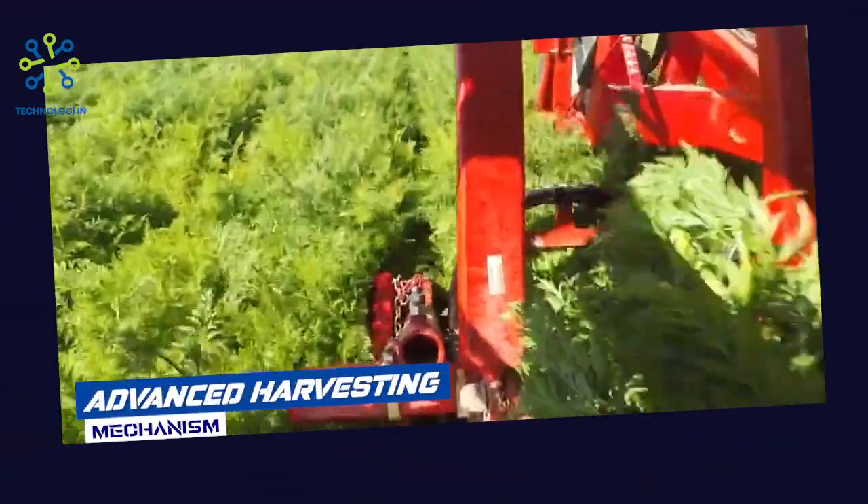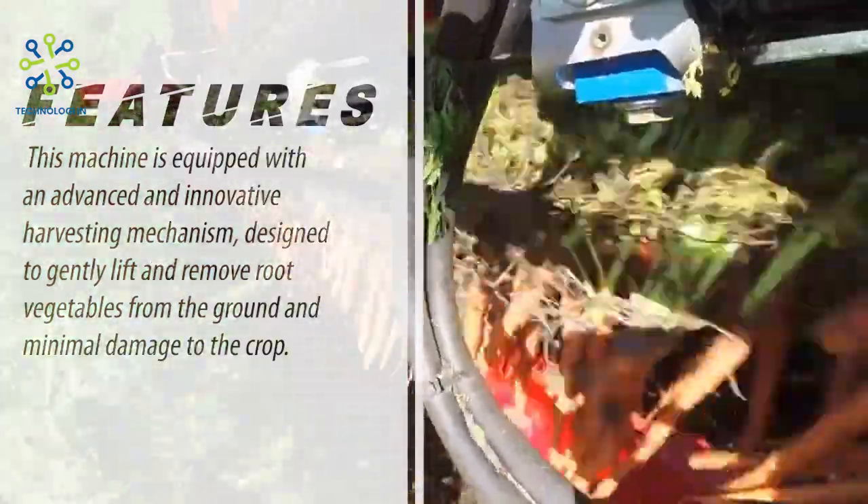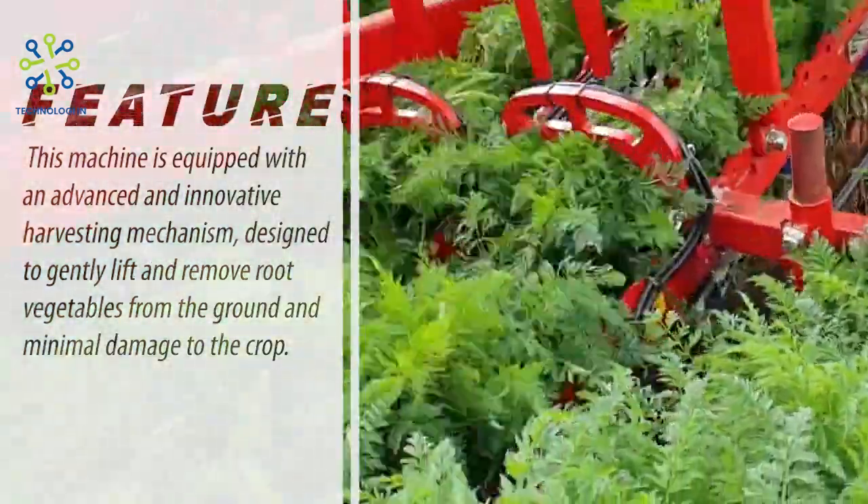Advanced harvesting mechanism. This machine is equipped with an advanced and innovative harvesting mechanism, designed to gently lift and remove root vegetables from the ground with minimal damage to the crop.